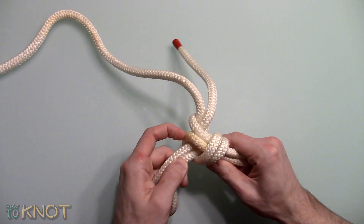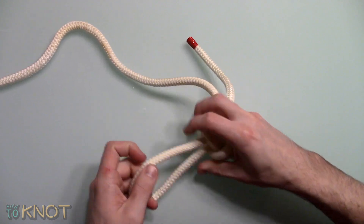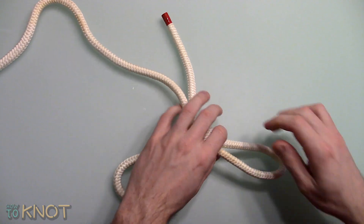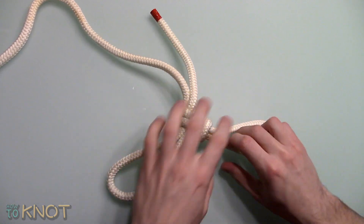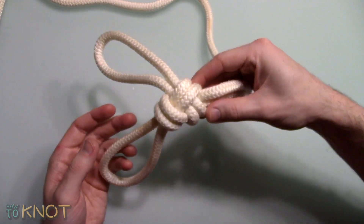It is a secure knot typically used in general situations as a decorative knot to hang decorations, or for camping to hang objects. Although if it has been exposed to a high tension situation then it will be difficult to untie.